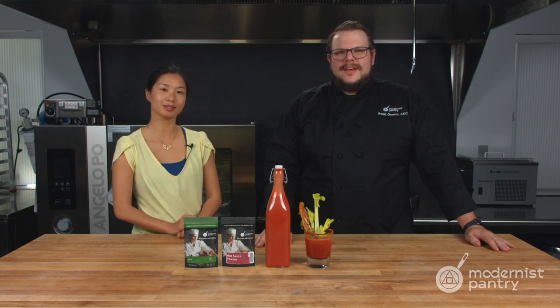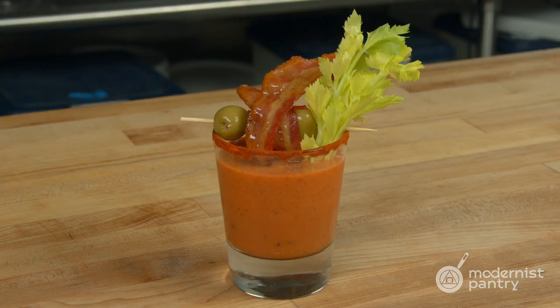How do you make a delicious stable cocktail mix that you can keep on hand? Today on WTF we're going to show you how to do just that by using 210S to make a great stable Bloody Mary.